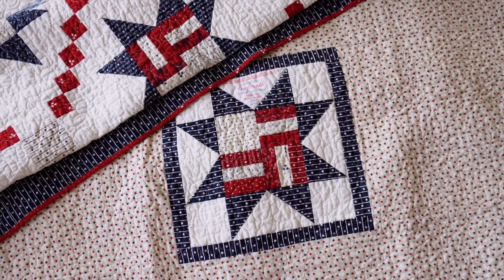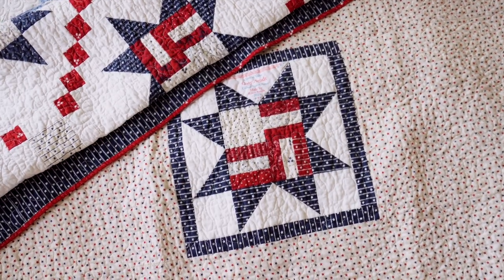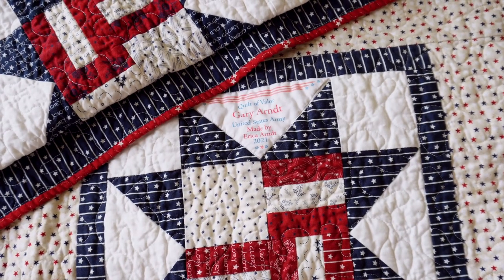The fabric I used for Valor is called American Gathering by Primitive Gatherings for Moda — really deep navies and reds, which seemed perfect and more manly for my father-in-law. This quilt is probably one of my favorites I've made, and it was really meaningful to award it at Christmas in front of our whole family. My mother-in-law actually folds it so the backing shows — the star with his label always faces out. If you have extra red, white, and blue fabric and some spare time, I highly recommend making a Quilt of Valor.